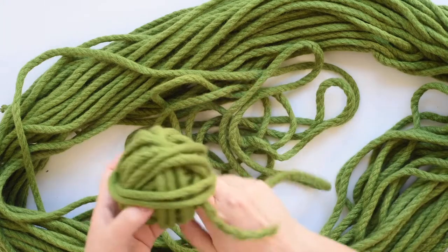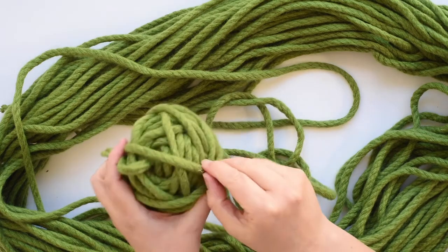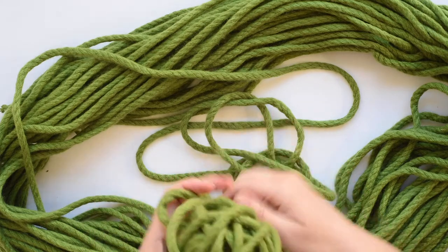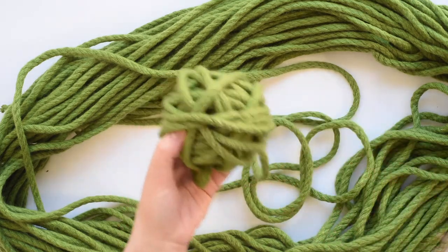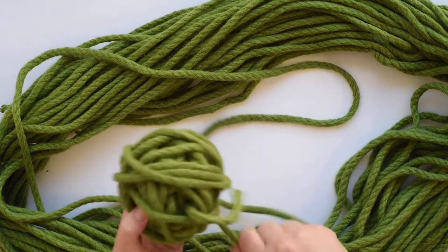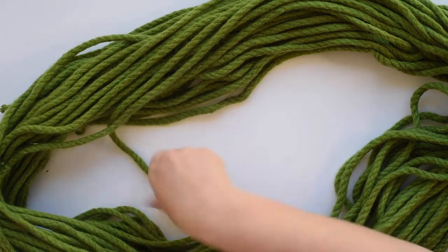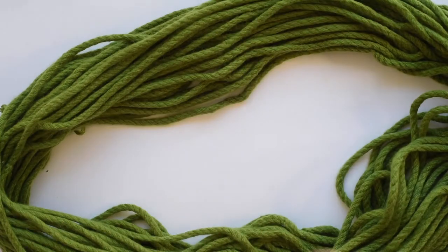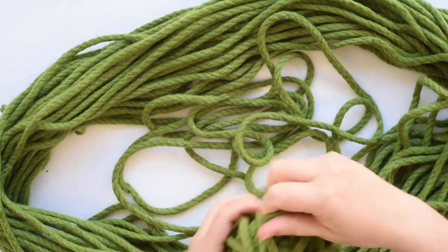You will find with Homely Bliss yarn that there are some bits of grass and other vegetable matter through it — here's a bit here, just pull that out. That's what the sheep was eating when it grew the wool you're using. It's a really beautiful link back to how the yarn was grown and made, and where it was grown. You don't normally get that connection back to the start of the process and what the sheep was eating, so I think it's actually really special — and they're easy to just pull out.